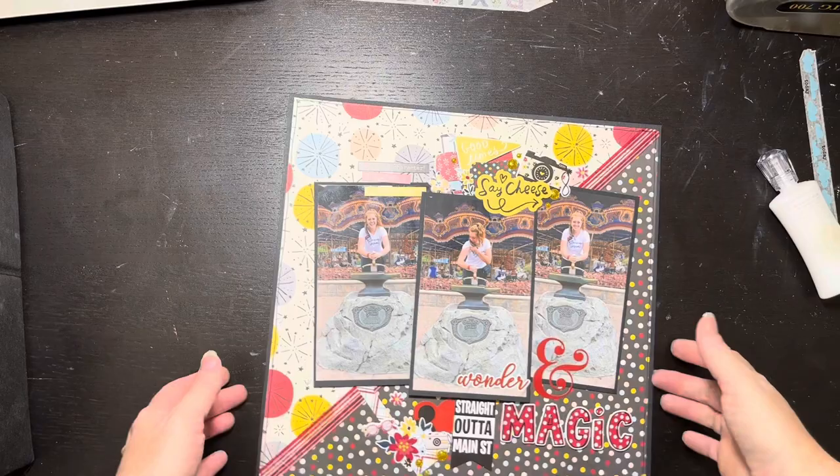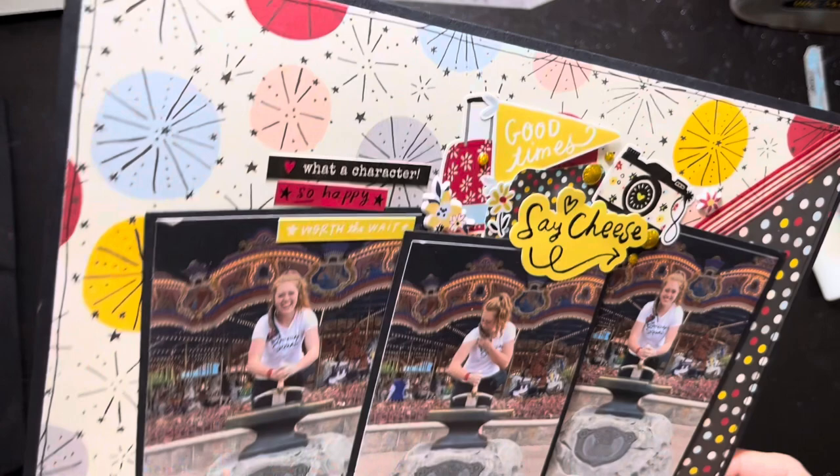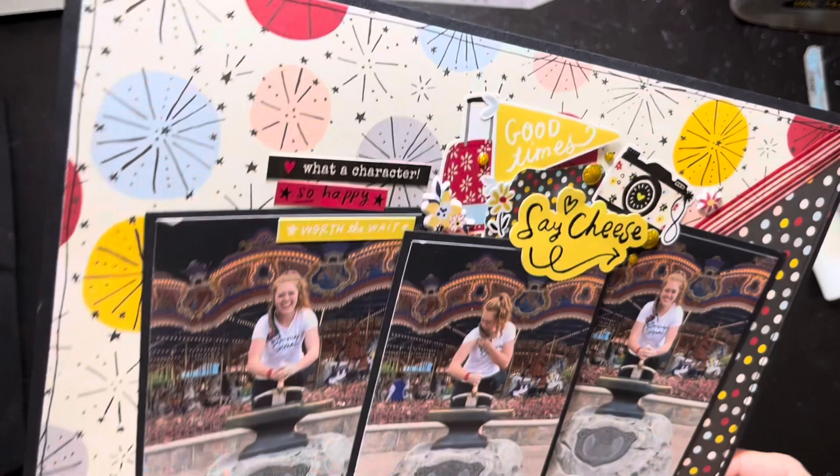That's all I'm going to do on this layout! I remembered I also have Mickey Mouse ear enamel dots — if I add those I'll post it to Instagram since I've already taken the pictures for the video. Thank you so much for watching! Check out the playlist and search the hashtag on Instagram. Please don't forget to like and subscribe and we'll see you tomorrow!